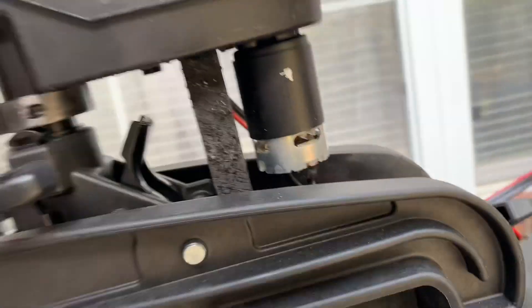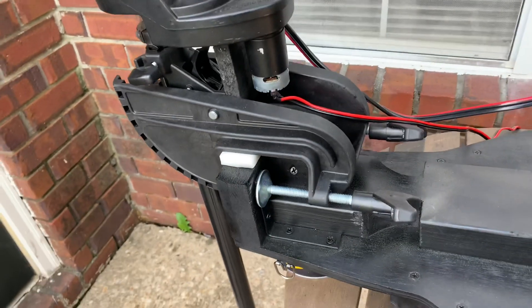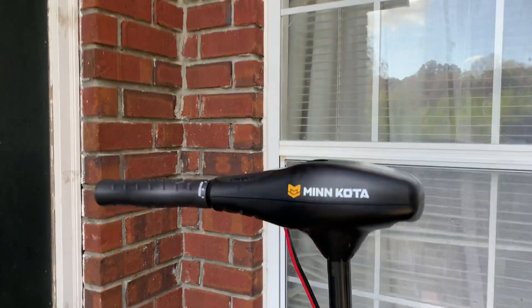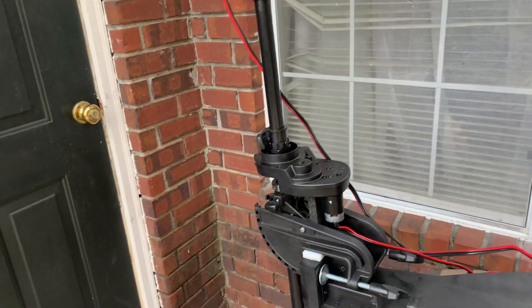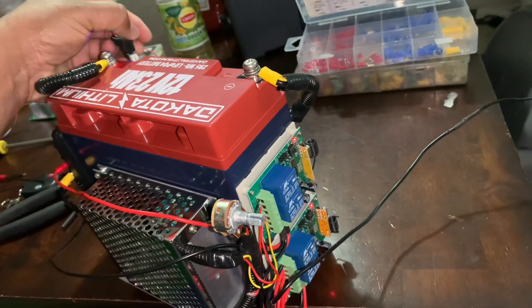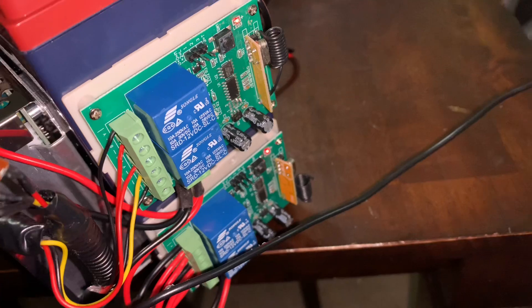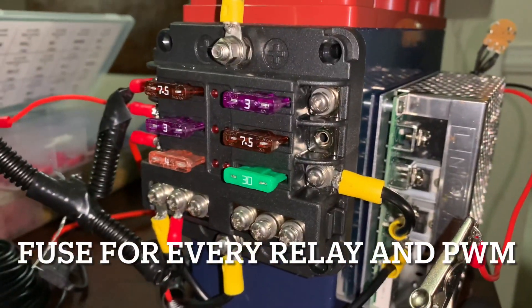If you supply 12 volts to the gearbox motor it's going to fly, that's why you need a small speed controller — I'm running it at only three volts. I can control the speed with the PWM, slowing it right down. This is the main switch that cuts off all power from the battery completely. It uses very low current — you can see the small fuses: three amps and seven amps. The 30-amp fuse is for the trolling motor itself, which is the power going to the main pulse width modulator.